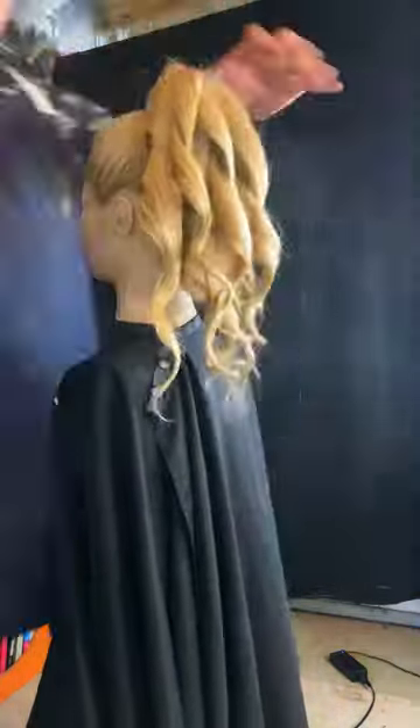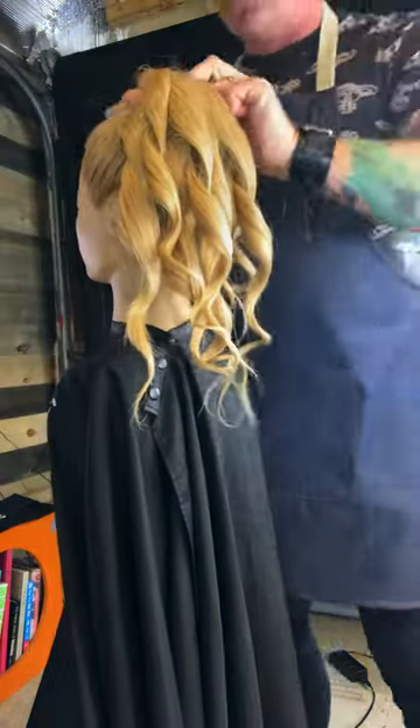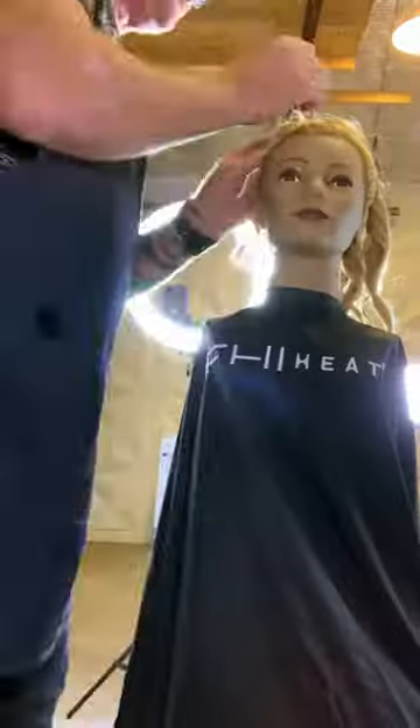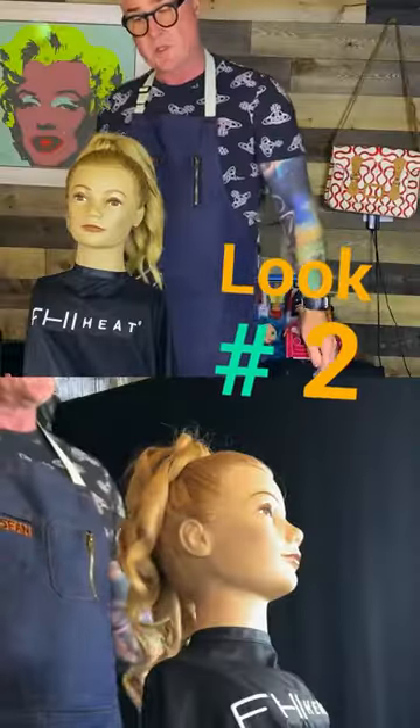Put a little bit of your hairspray on. It's one of my favorites. What you can do, you could bring this all forward, hidden pieces, on top of the head with a little more volume. That's one look you could do.